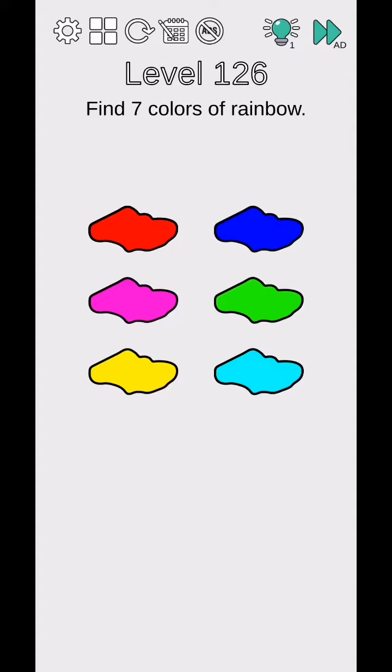Challenge: think outside, level 126 to 130. Find the seven colors of the rainbow. Add red and drag also blue, then merge them and mix the colors together.